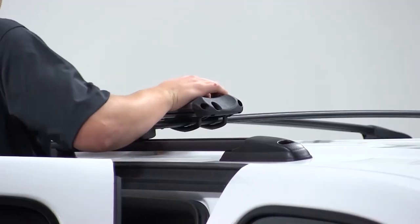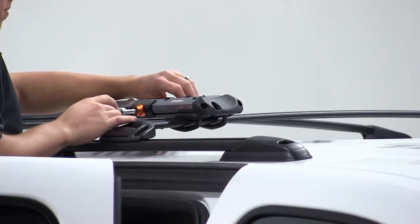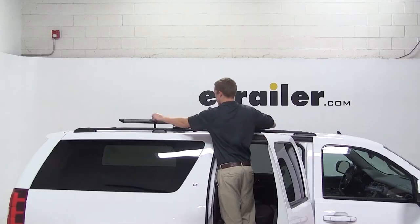Once everything is all tightened down and secured, we're ready to load up our bike. We'll double check to make sure the skewer is loose, and we'll undo the strap at the rear.